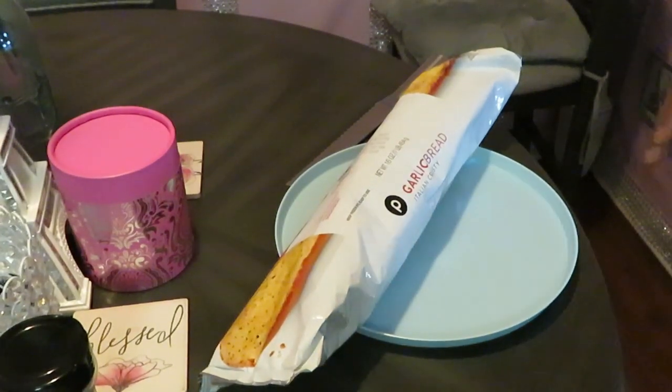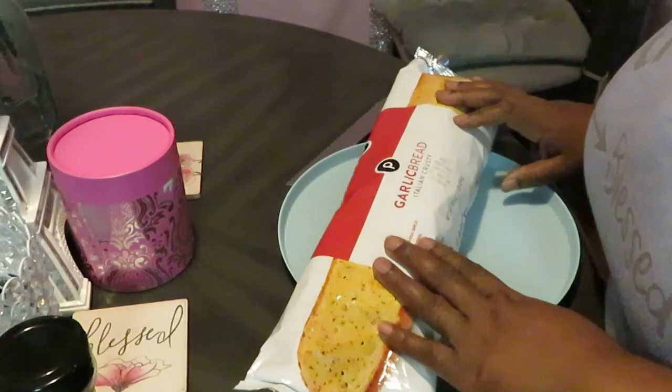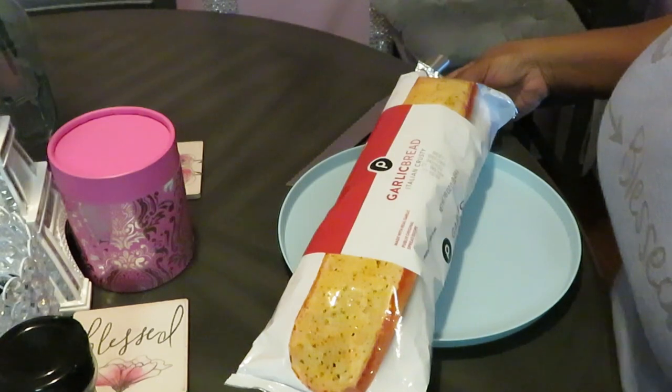Hey guys, it is Arika Misha and today I am cooking with the girls. We are cooking some garlic bread pizza — we call it garlic pizza.